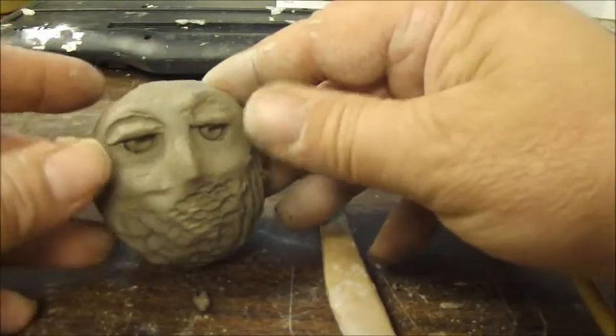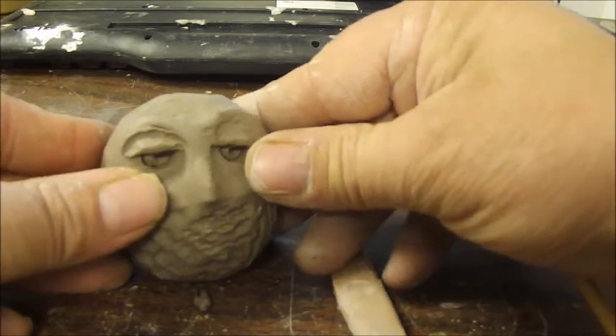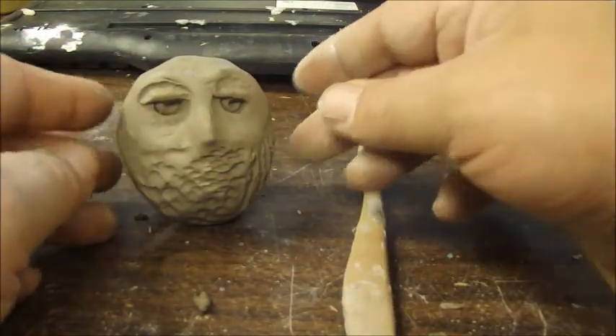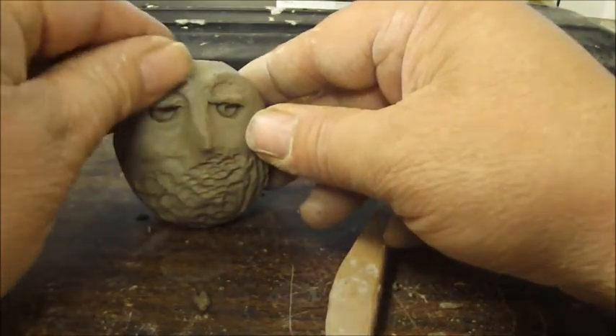You can press it down on the table and make it flat on the bottom so it'll stand up. It looks a little human but that's okay — I think owls should look a little human.